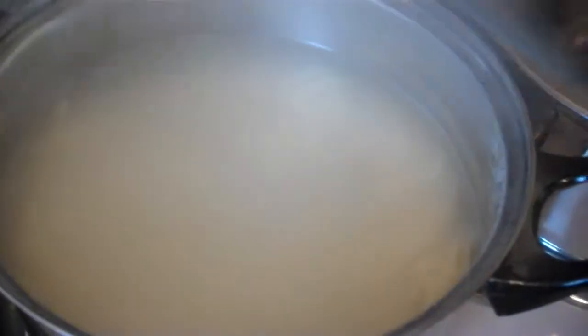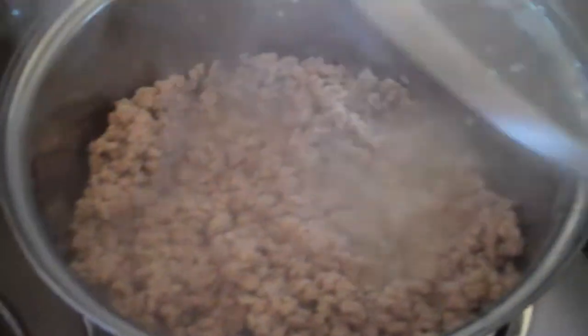As you can see the spaghetti is almost done, so we're going to turn the heat off and just let it stand. The mince is done now so we're going to add the other ingredients.